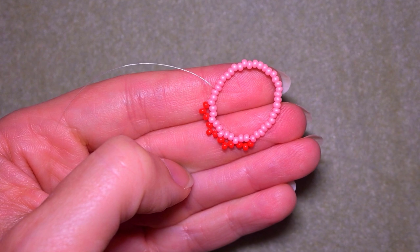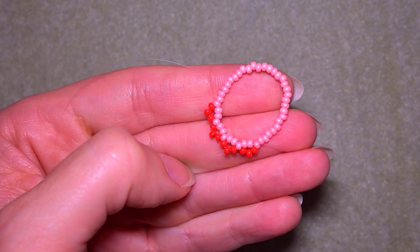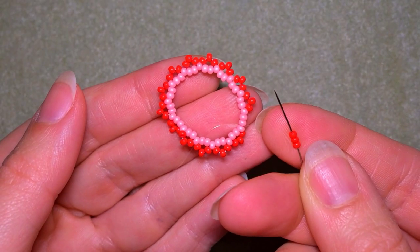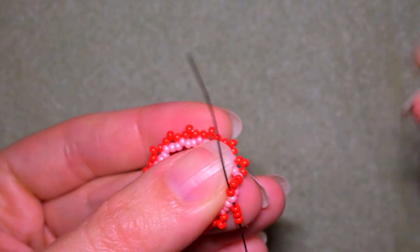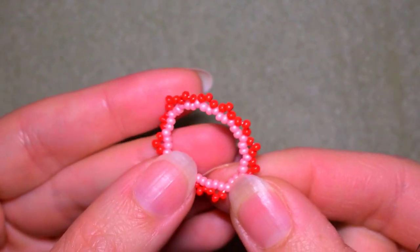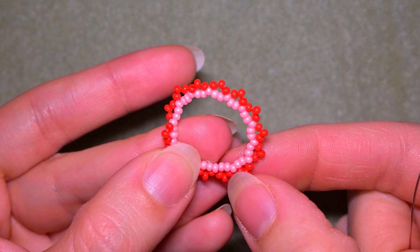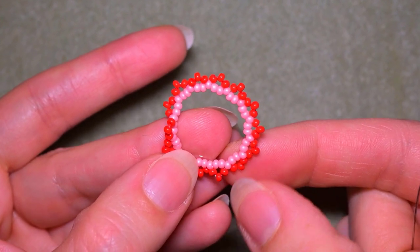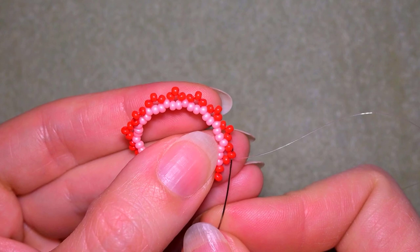Continue this until the end — pick up three, skip two, and go through the following. If you forget how I'm doing it, just rewind the video and repeat until the end. Here I am adding my last three beads from this row, going into the last light pink bead. You work correctly if you have the space for those three beads — you exit out of one, skip two, go through one, and have exactly one bead space between the first and last loop.